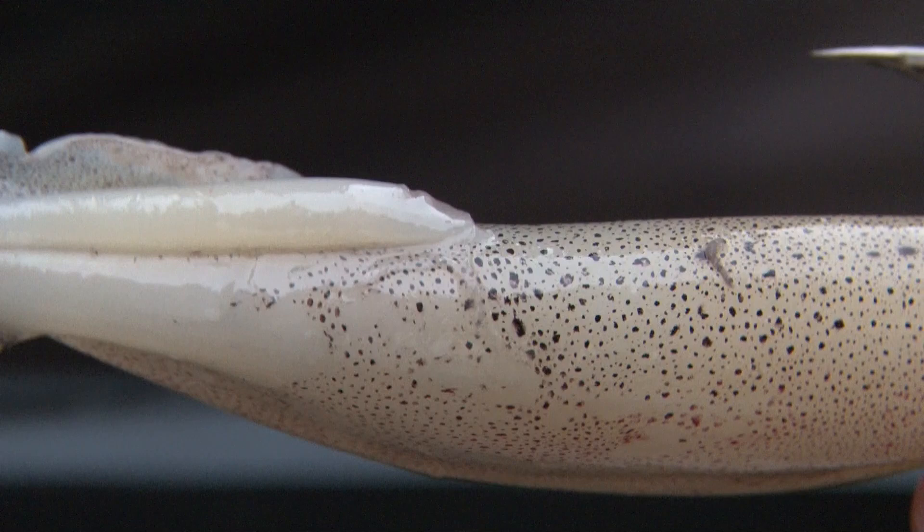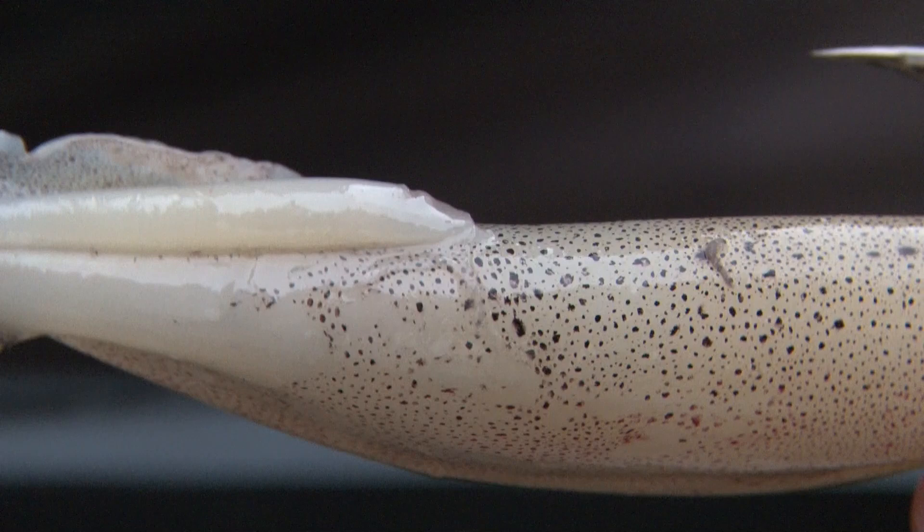This is a typical bait for our winter cod. This also takes rays, eels, bullhuss — there's not much that's going to turn down a whole squid like this.